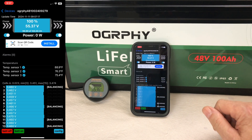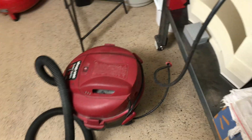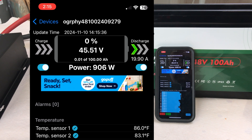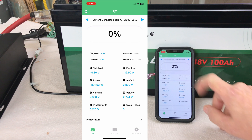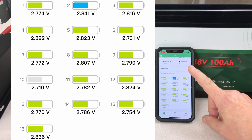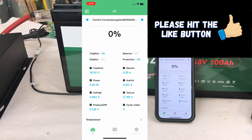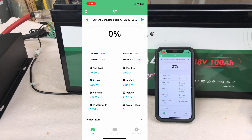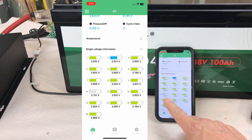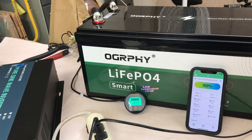I'll run a shop vac to discharge the battery — it pulls about 15 or 16 amps. After running it down, we hit 100 amp hours drawn, and the app that came with the battery shows zero percent. At 2.716 volts it was just about to shut down, and it shut off. The BMS protection engaged at 2.73 volts — it could be set to 2.5 but in this app it's set to 2.7 — confirming it does meet the rated 100 amp hour capacity.